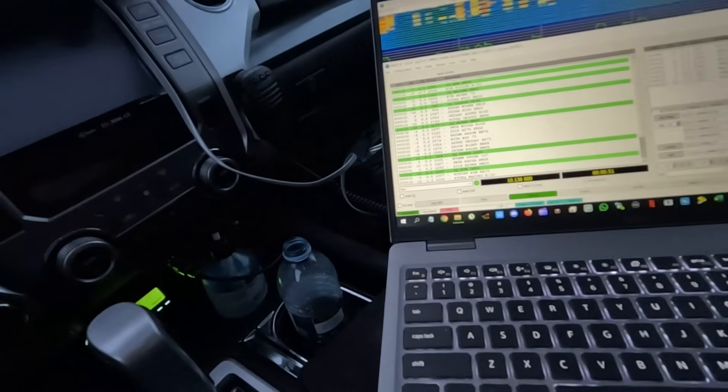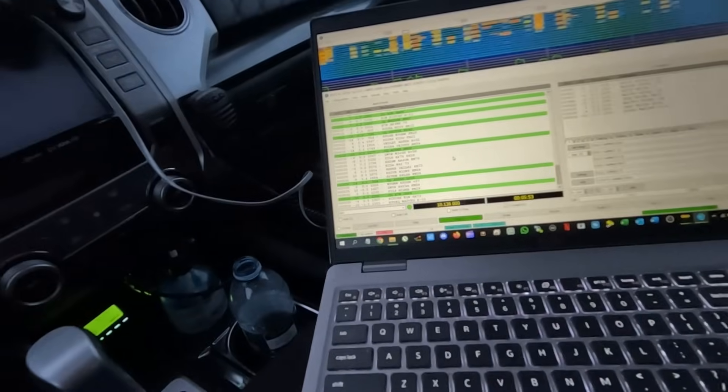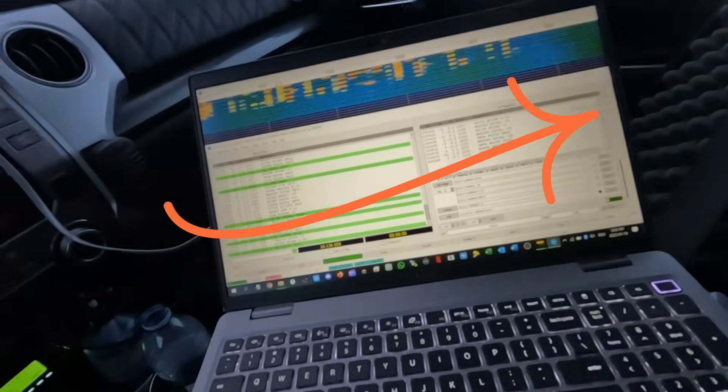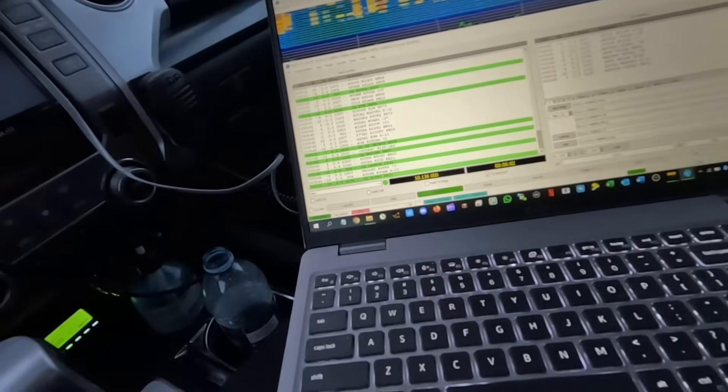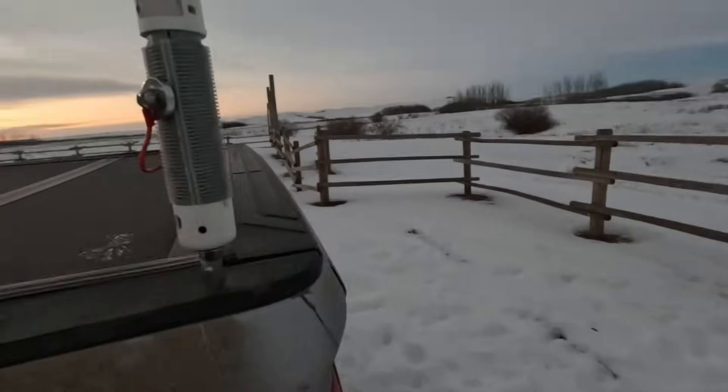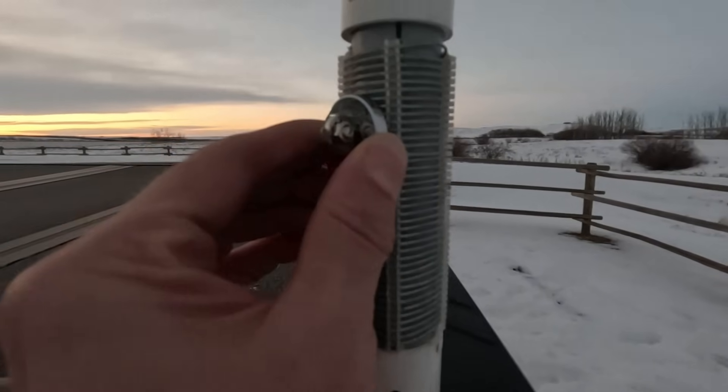I cleared my log so I should have a clean file to send into the POTA gods. Before we start anything though, we're going to put the power down to something low, push the tune button, and see what our SWR is. We've got a 2:1 — for ham radio that isn't good. We're going to make it better. Let's go up a little bit on the coil adjustment — just a squeaker.